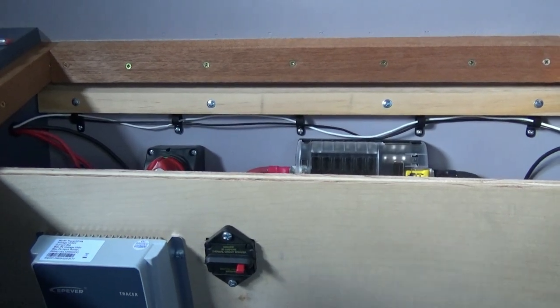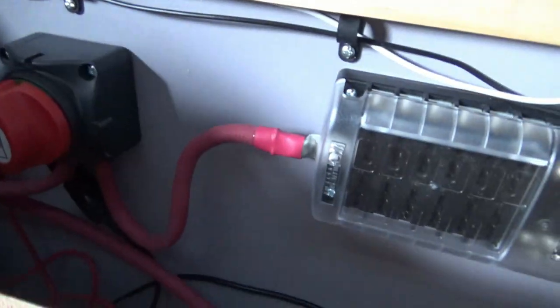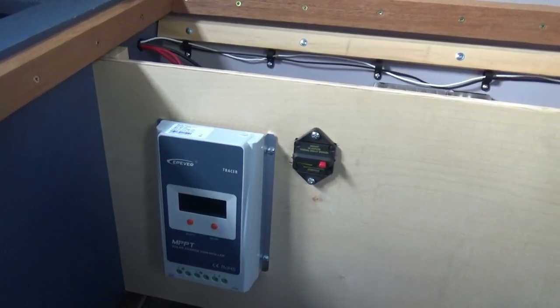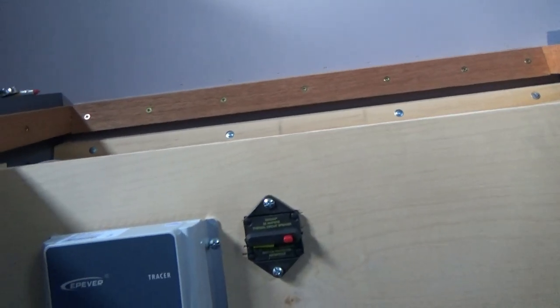I've got my wires coming in and everything is sort of in place behind the panel. I still have the top to make so I can slide it in, and I still have to fasten the front and put some trim on it.